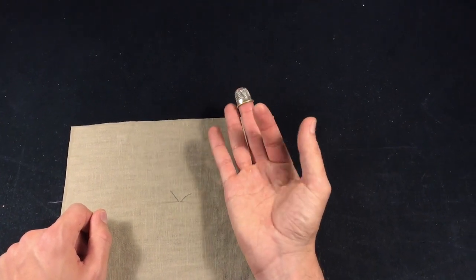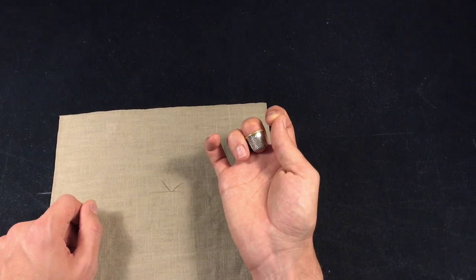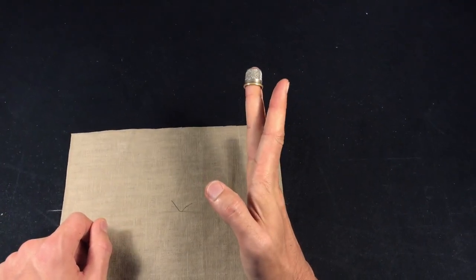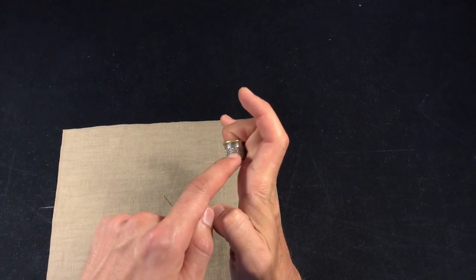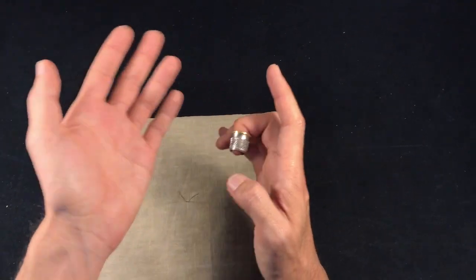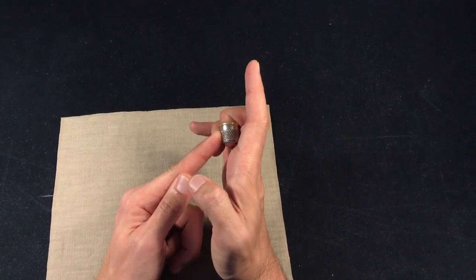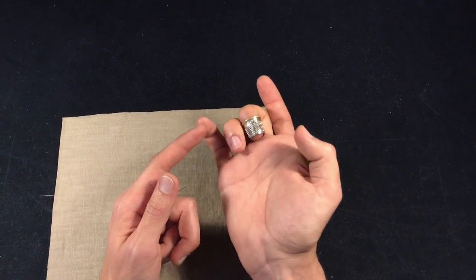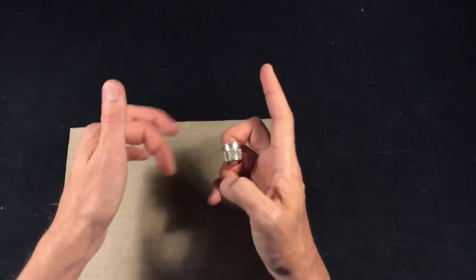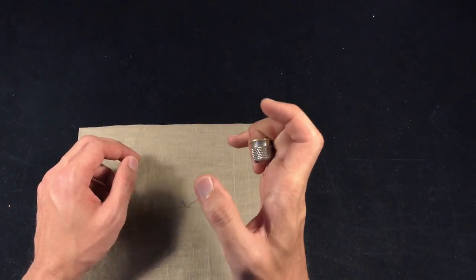Once you get used to that, bring your index finger and thumb together and pull your middle finger back. Focus purely on that — hold a few seconds, let go. By the time you finish this practice, you should be able to bend your finger so the thimble touches it. Please don't tie up your finger — just push it back consciously. If you're tying up your finger, you let the string or elastic band do the work for you, and it won't be a conscious process. Whatever you do, do it consciously, because that way it stays in your mind.